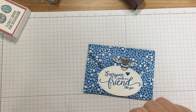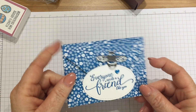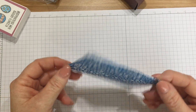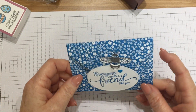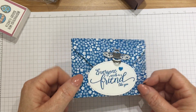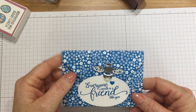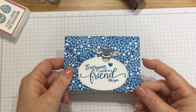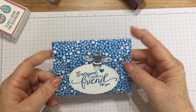One of the things that we do when we're there is we swap — we swap little ideas. Most of us take swaps along and we think of an idea and we make either a card front or a little 3D project or something that we think might inspire somebody. We replicate it as many times as we choose and then we hand them out and we swap them with each other. So we come home with a bag full of inspiration using the current products that are in the catalogue.